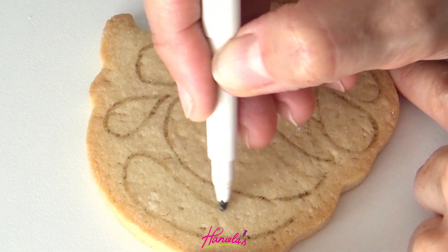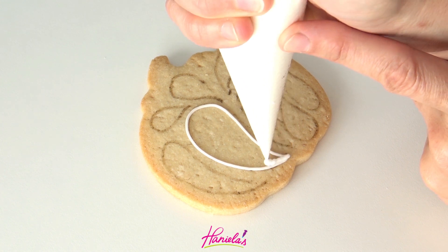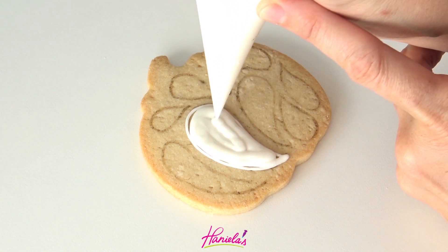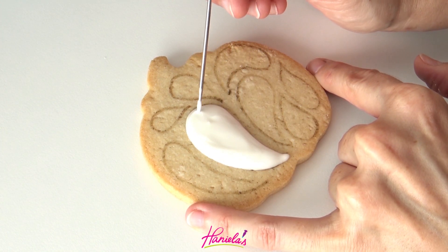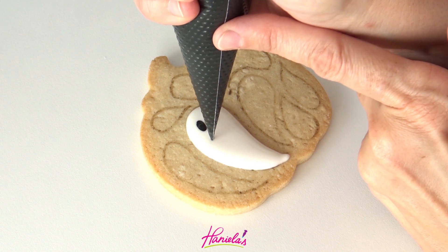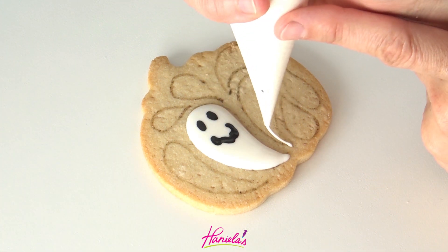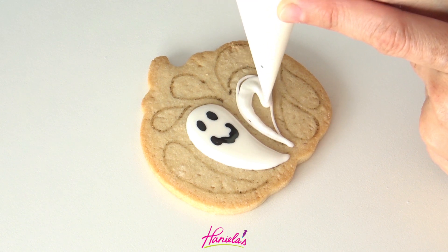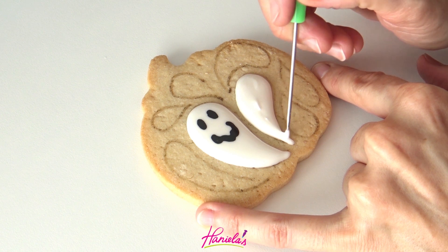To decorate I'm going to start with white royal icing. This is 20-second consistency. For those of you who are experiencing heavy cratering in your royal icing, you can try piping a zigzag line in the middle of each shape, let that line crust, and then pipe a layer of icing over it. This line acts like a support beam and it helps prevent cratering.